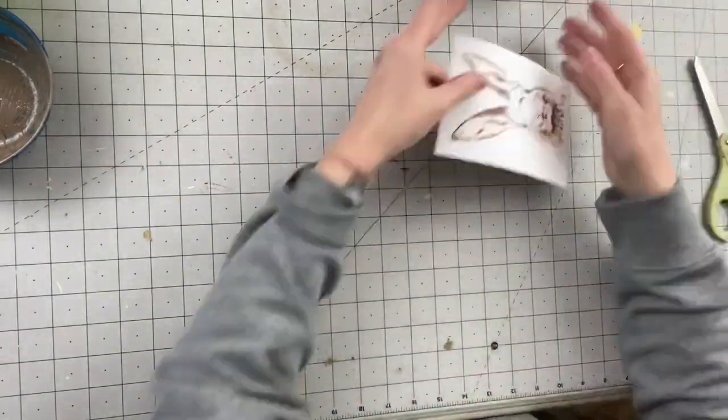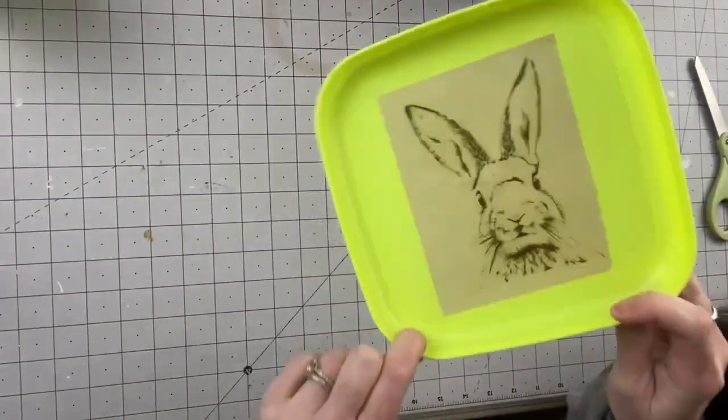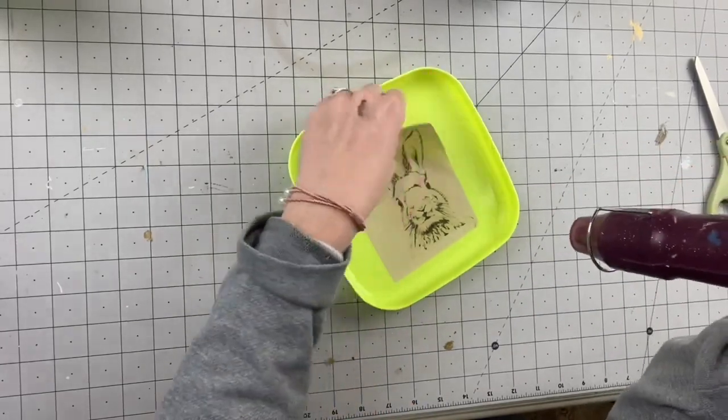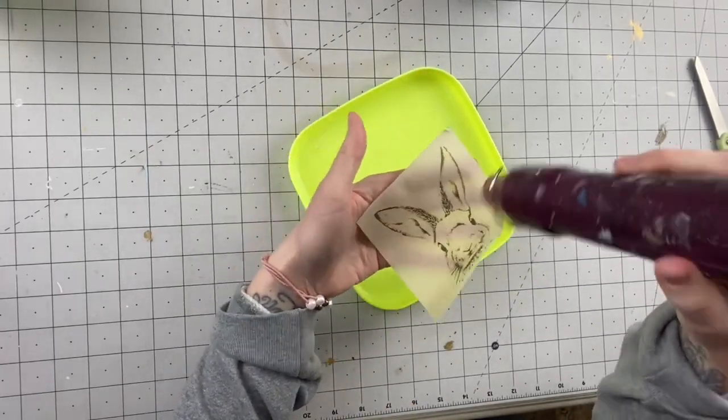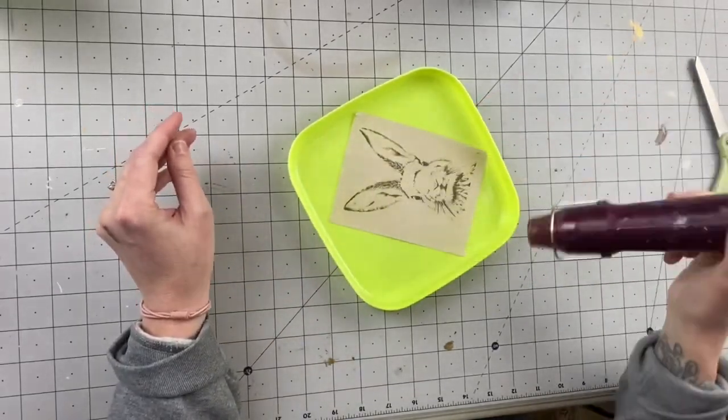After I'm done with that I'm going to take this bunny image — you can seriously find this bunny image anywhere on Google, this exact bunny image is everywhere. I soaked it in some coffee for a little bit and here I am using my heat gun to dry it.